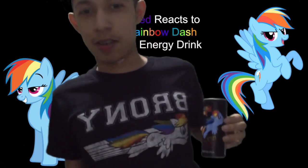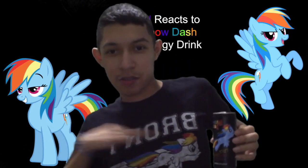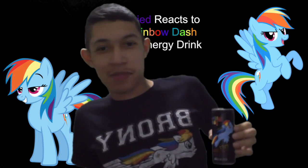It's the same as my shirt, I just realized. She's going upwards on the can, and on my shirt she's going straight. That's awesome.